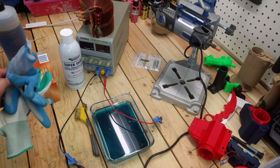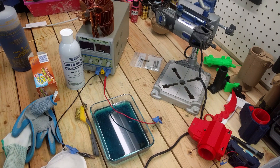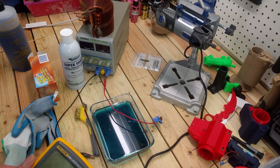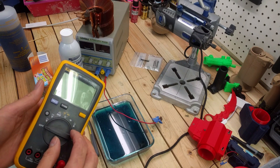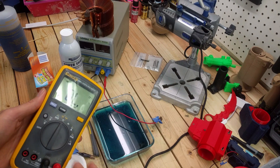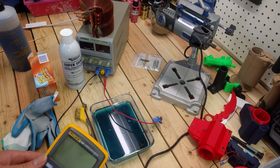Next, some safety precautions: gloves, maybe a mask, and eyeglasses are not a bad idea, considering we are going to be working with some acids. Another recommendation is a multimeter — switch it to continuity mode to check if your part is conductive, then switch it to DC voltage mode to make sure you're actually getting power from your power supply where it's needed.